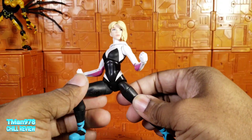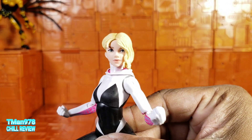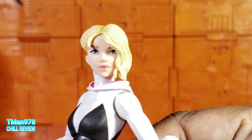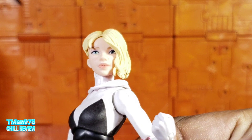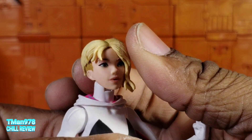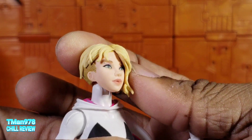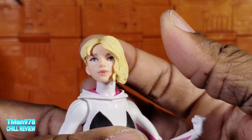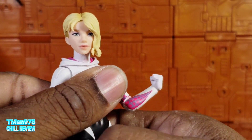Gwen Stacy comes with a hat on and it is movie accurate. She has the mouth open — I don't know if they tried to put her buck teeth in there. It is a good likeness; they even have the earring and the eyebrow. The hair texture is cool but I just don't like the expression.